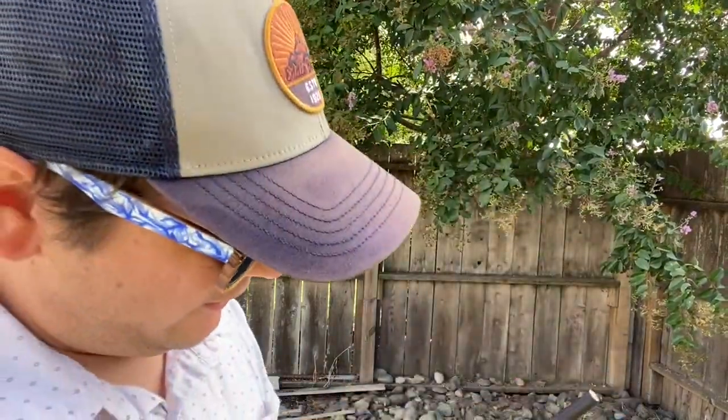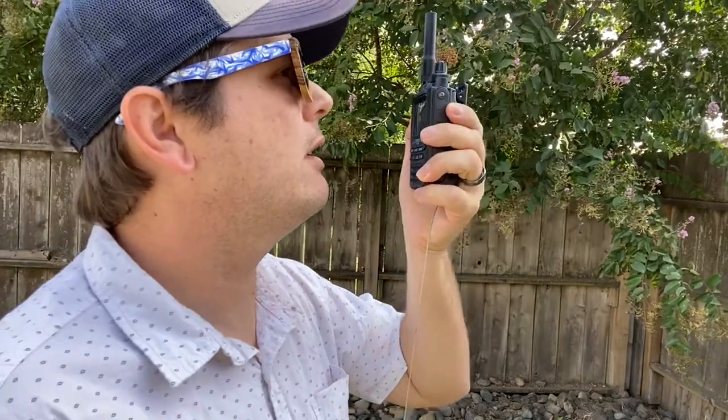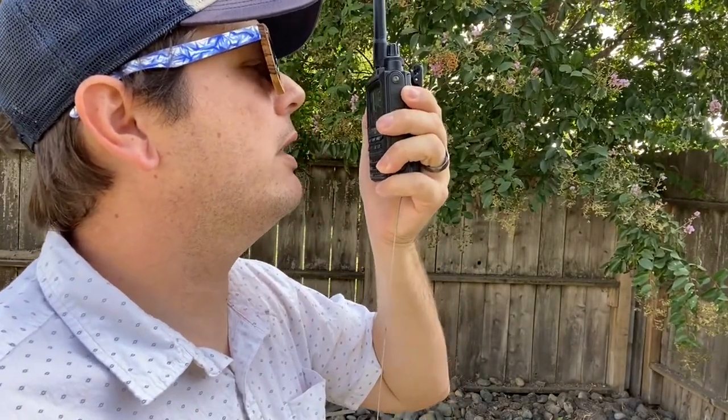Now we'll attach the Ziptena. Extend it out. This is KH2SR radio test, KH2SR radio test. There we go — we got it.